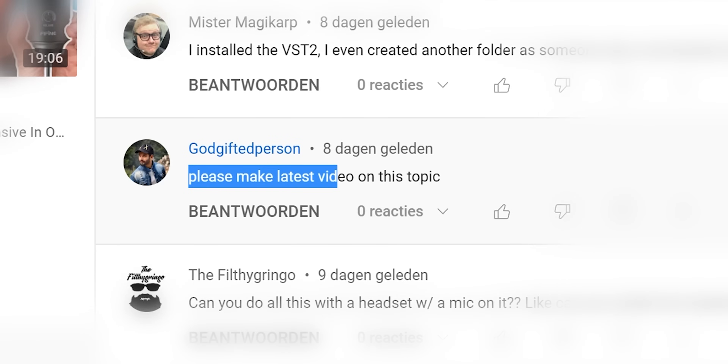My previous video on this topic has 1.2 million views, and people have been asking me to make an update. So here it is now.